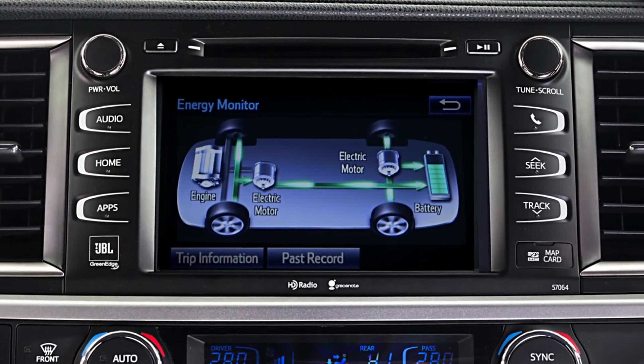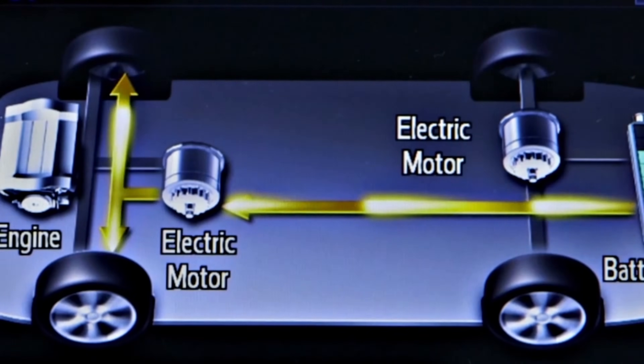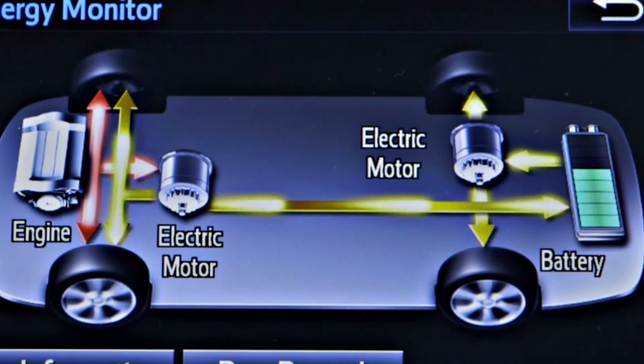The energy monitor can illustrate the directions of power flow to and from the gas engine, electric motors, hybrid battery, and drive wheels in real time.